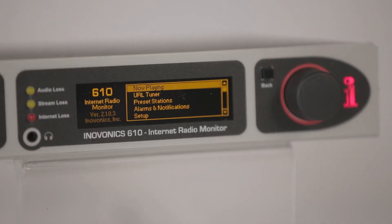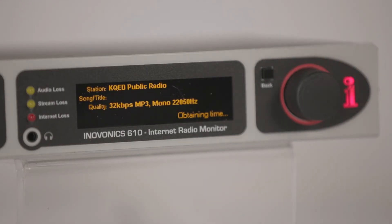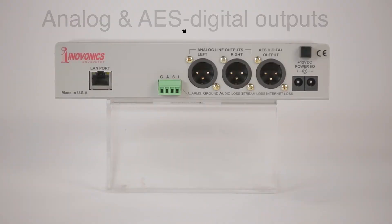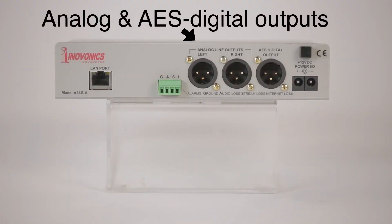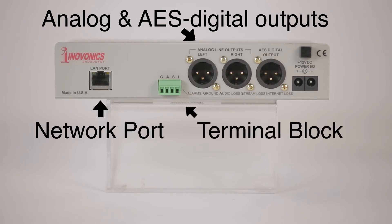The OLED display shows streamed metadata such as station name, song title and artist, and stream quality. On the back panel, the 610 has balanced analog and AES digital outputs, an RJ45 network port, and a terminal block with a series of connections to interface with remote control management equipment.